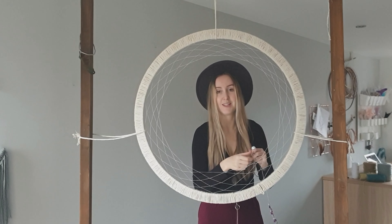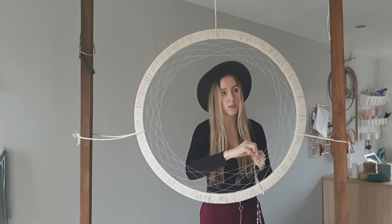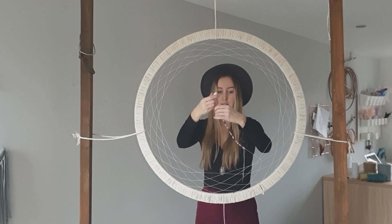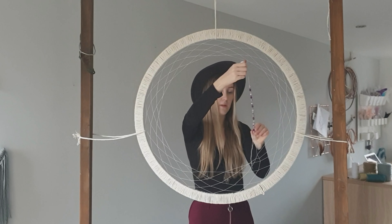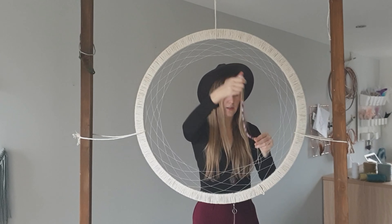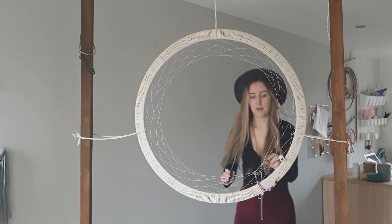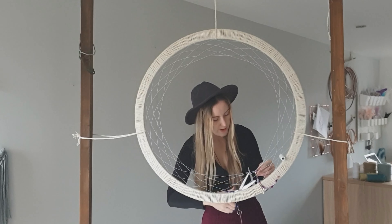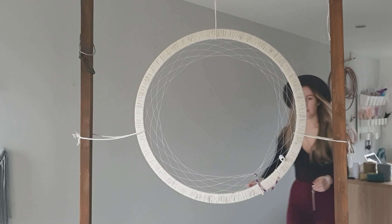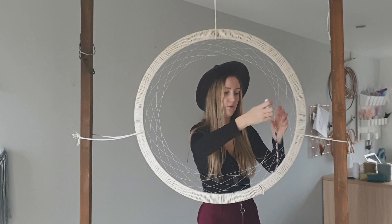I've tied it about eight times there — give it a pull to make sure it's not going to come undone, and it's not. Make sure you've got it nice and tight. Now, we're going to do the same thing as before. I'll cut these ends off first — don't cut too close to the thread. Then just do it as before, threading through.